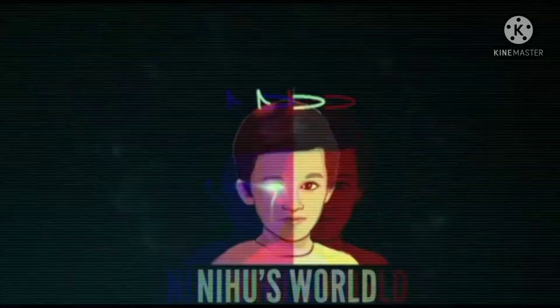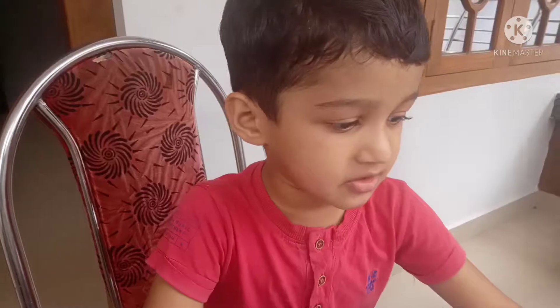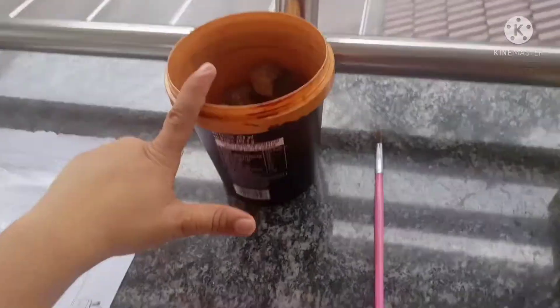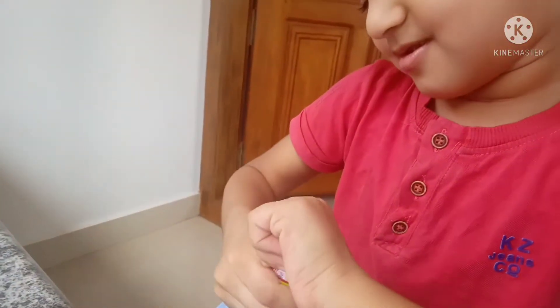Hi friends, welcome to the channel. We are going to paint the camera. Welcome to the video. Let's paint right now. We're going to paint a camera — look at the red. I decided to paint the camera.